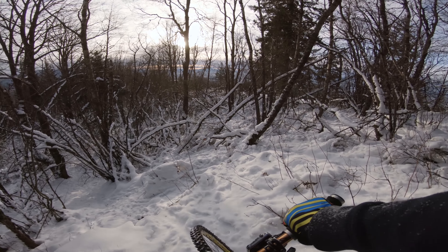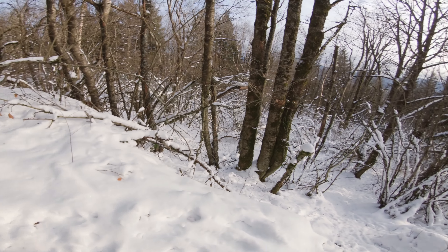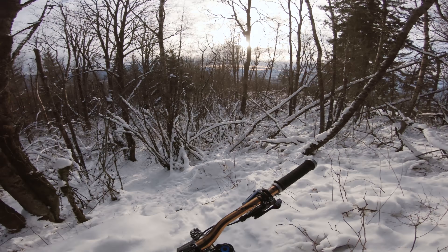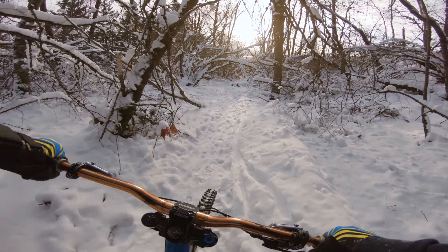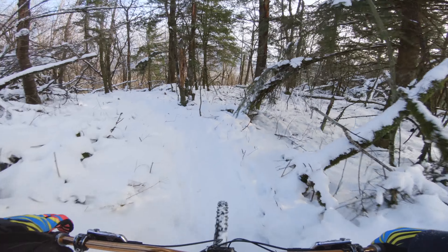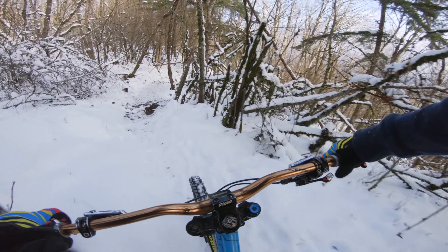Dude, I don't know — this is like a drop and you're just going to crash into the tree. You can't turn. I need spikes, man, for this. There's all these trees that are down, that's no fun. The previous ride was way better, but I think it had less snow for sure.